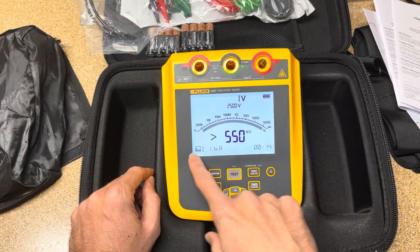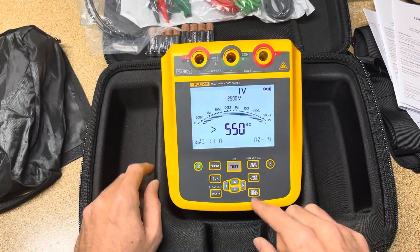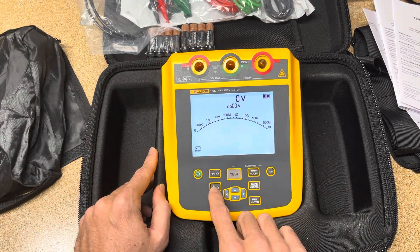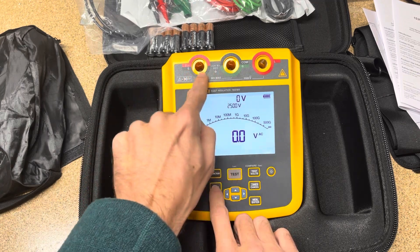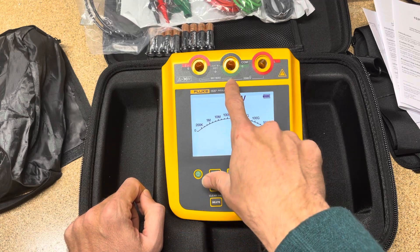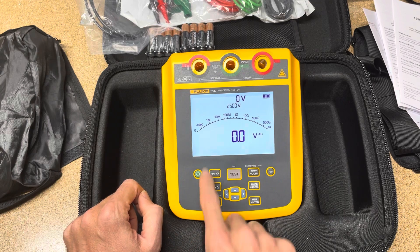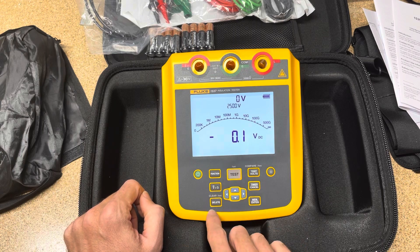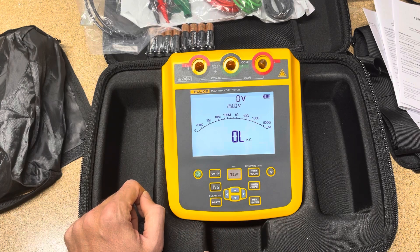You can save these results — the unit has memory and you can download that via the USB cable on the side. You can also look at AC voltage, though it says 30 volts max so you want to be careful and you're not looking for high voltage readings there. DC voltage you can read a lot higher, and you can also do resistance. You can delete from memory and navigate through those options.